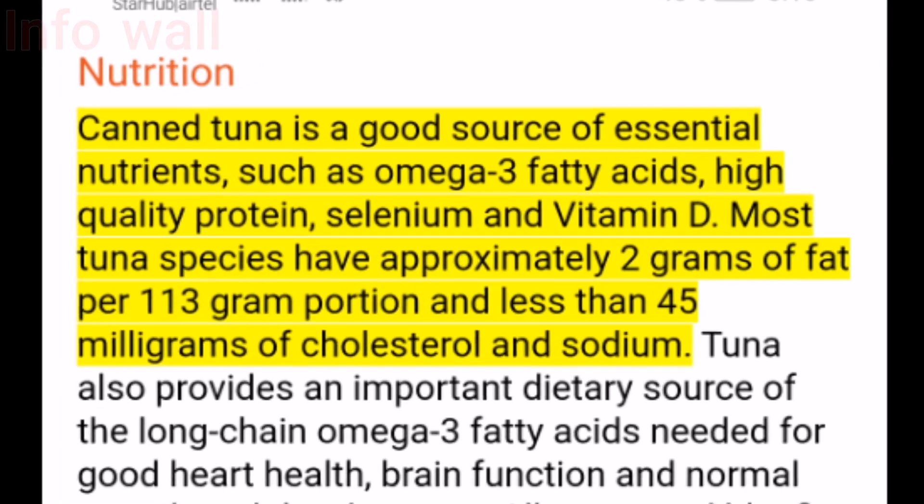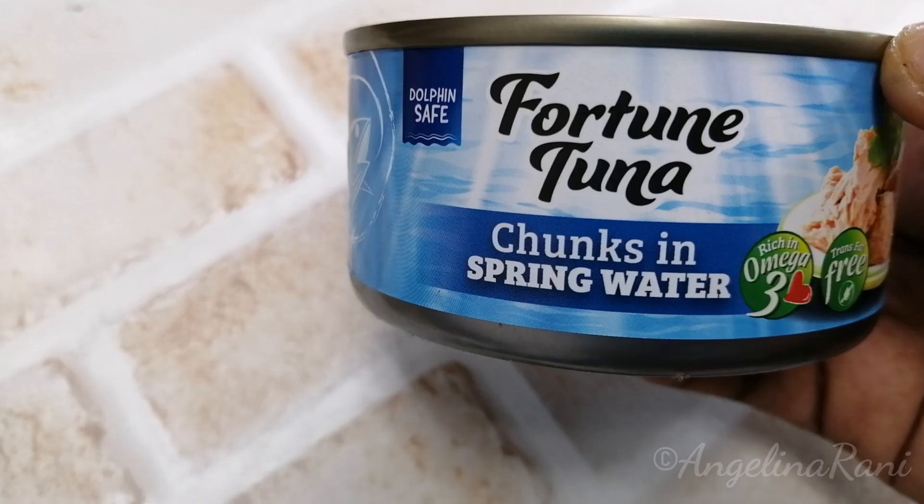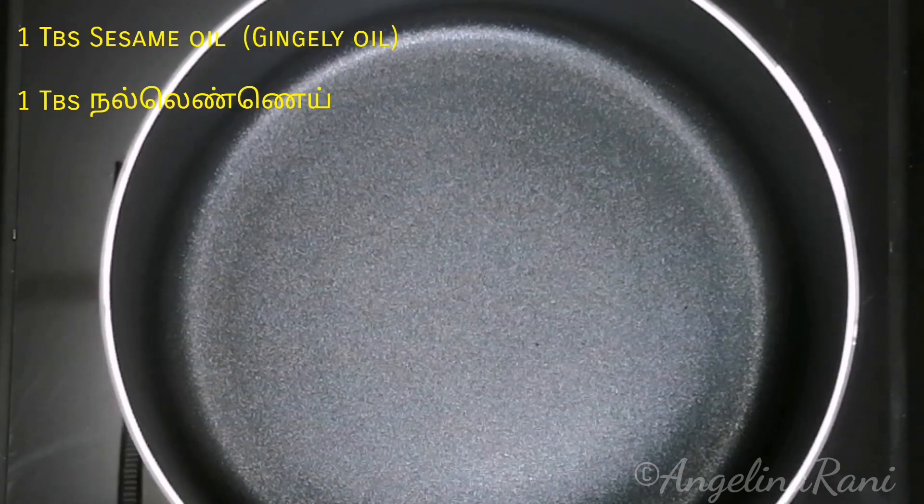I have a great recipe to share with you all. Let's get started. I have used century tuna hot and spicy — you can also go for tuna in spring water or vegetable oil. You'll need 2 canned tuna, few curry leaves, chopped garlic, chopped onions, green chillies, chopped tomatoes, 2 tbsp coriander powder, and 1 tbsp sambar powder.